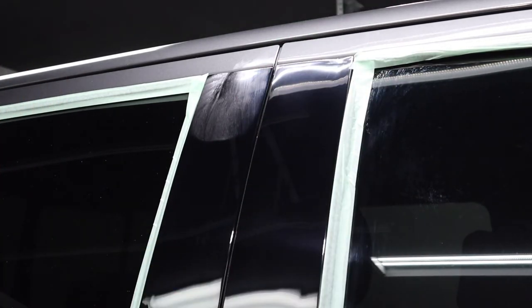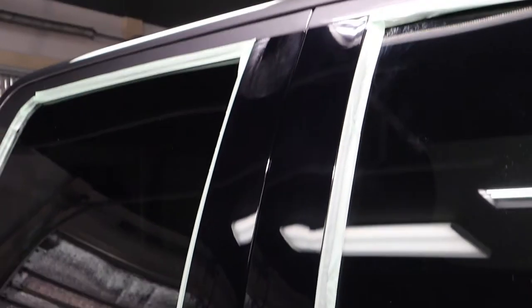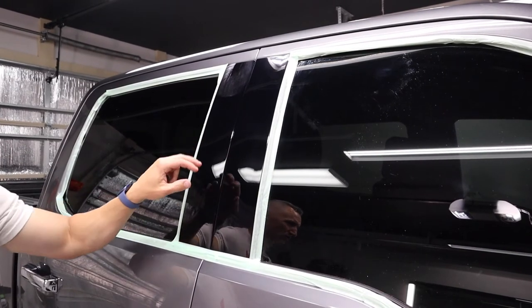That looks brand new, and it's going to look even better after I put perfect finish on it. Bringing this up, you might be able to see — on the left side there's still polish residue from what I've done and not done — but that right side looks way better than the left. Looks awesome.